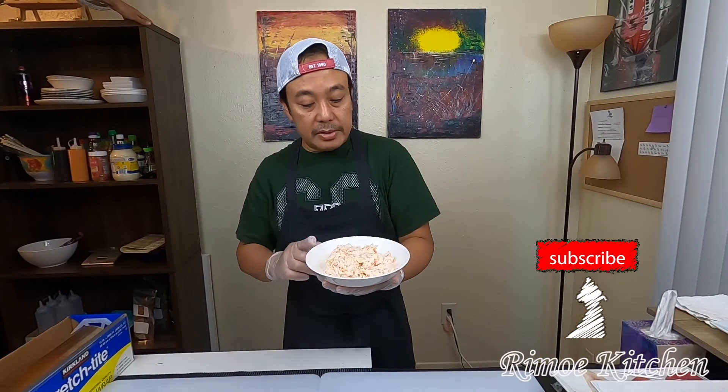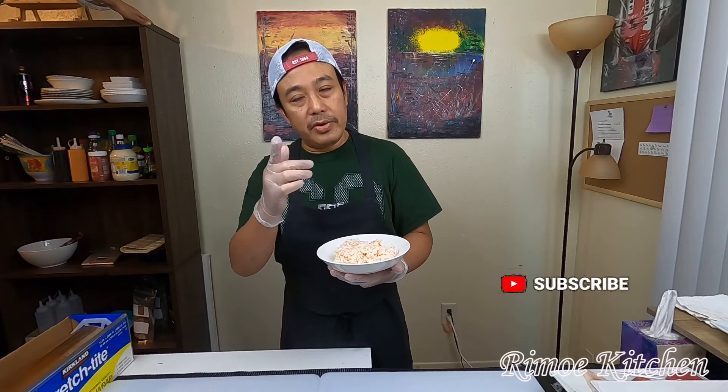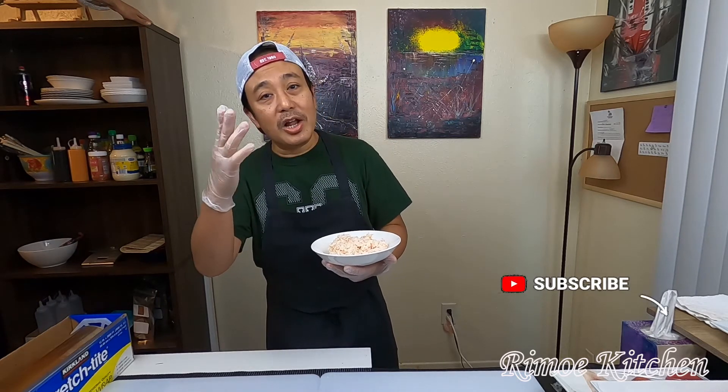Okay guys, the crab is ready! If this video was helpful, please like and subscribe, and see you in the next video. Bye bye, love you all!